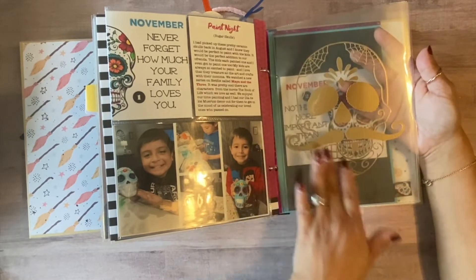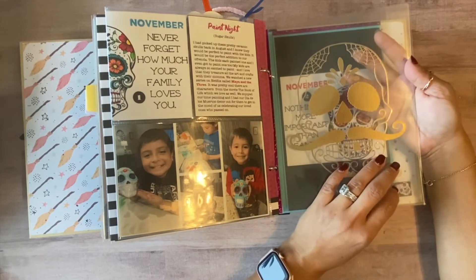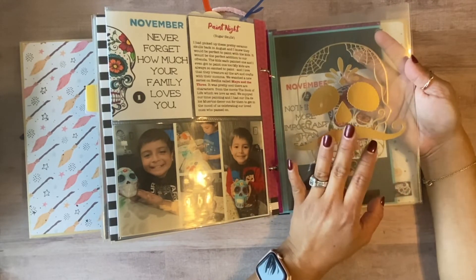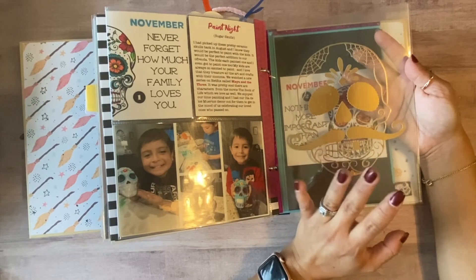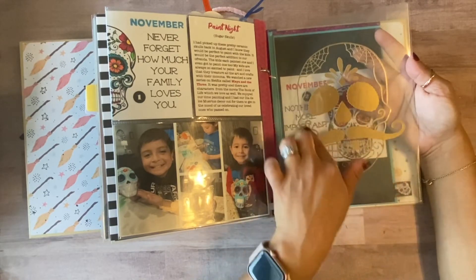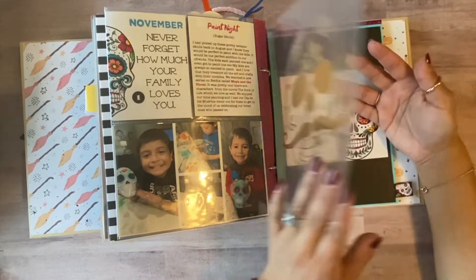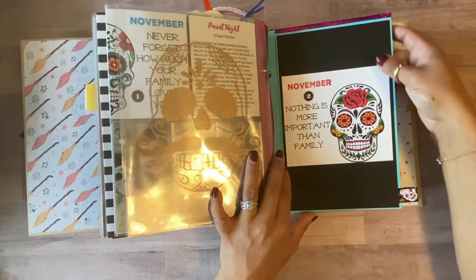Last year I used a female sugar skull, so this year I did a male one. For Day of the Dead, we like to talk about a specific loved one who has passed, and this year it was going to be a male, so I preferred the male design. I had fun with that. Then for this section I did a little flip-up.